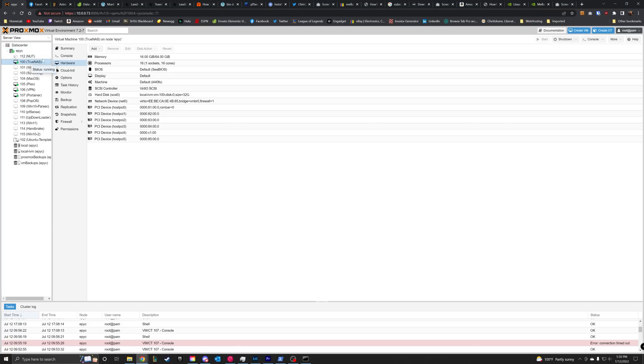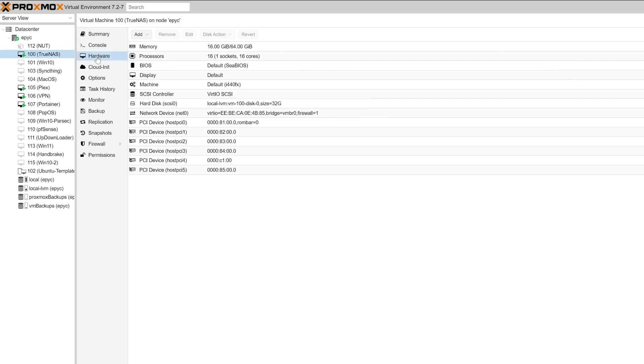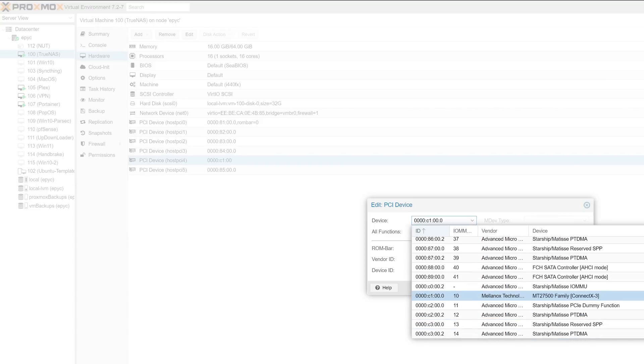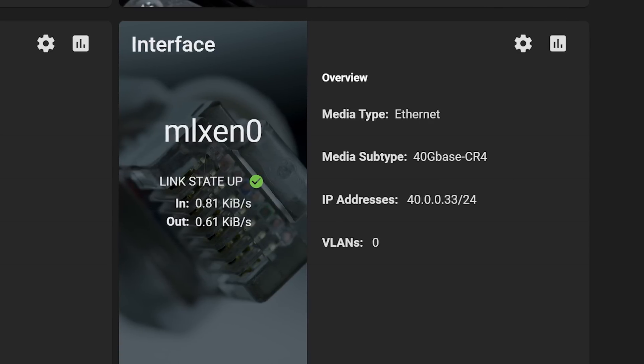Let's take that interface from Proxmox and pass it through to my TrueNAS VM so that I have 40 gig on my NAS — and we have another issue. It turns out that when I pass through the network as a VirtIO device it caps the speed at 10 gigs, and I don't know if that has to do with VirtIO, Proxmox, or FreeBSD. Luckily, since I'm only using this for my NAS, I decided to just pass the whole card through directly to TrueNAS. After doing this, TrueNAS now sees a full 40 gig device and can be configured with its own static IP.